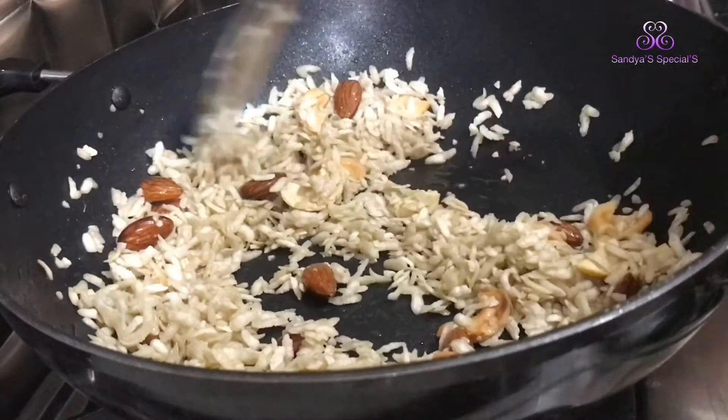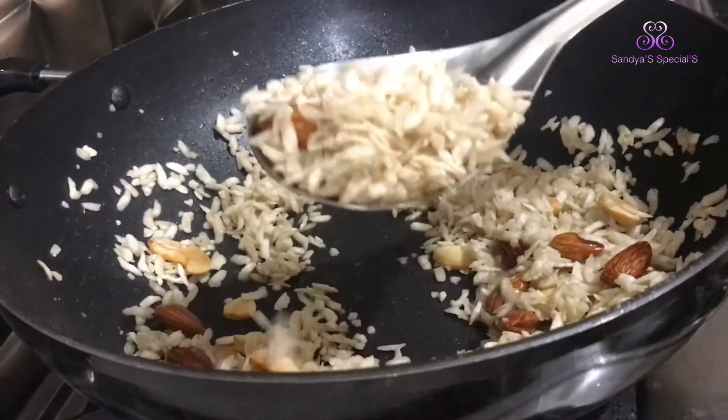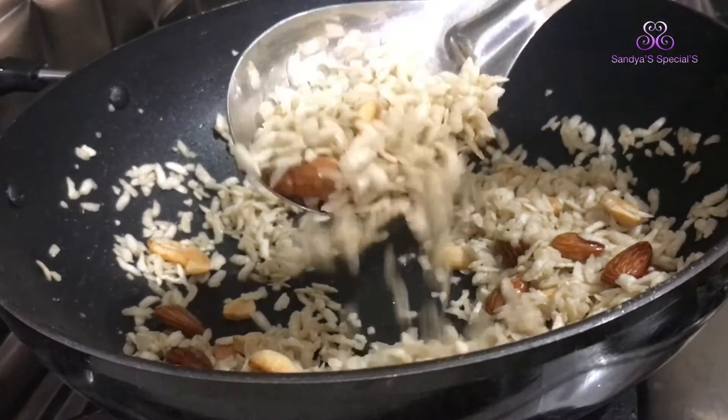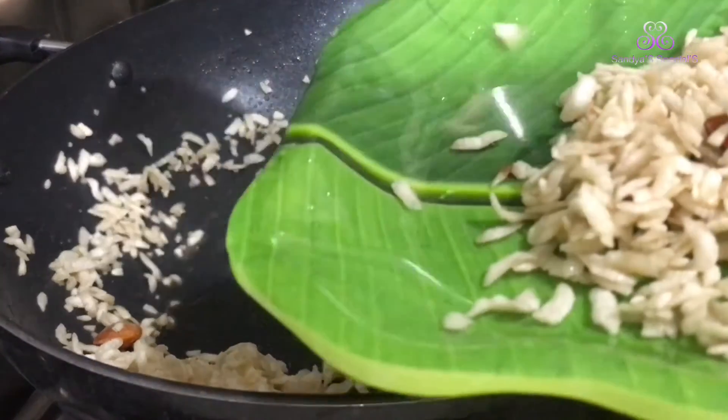Now, when you turn the knife, you don't need to cook. You will stir it.